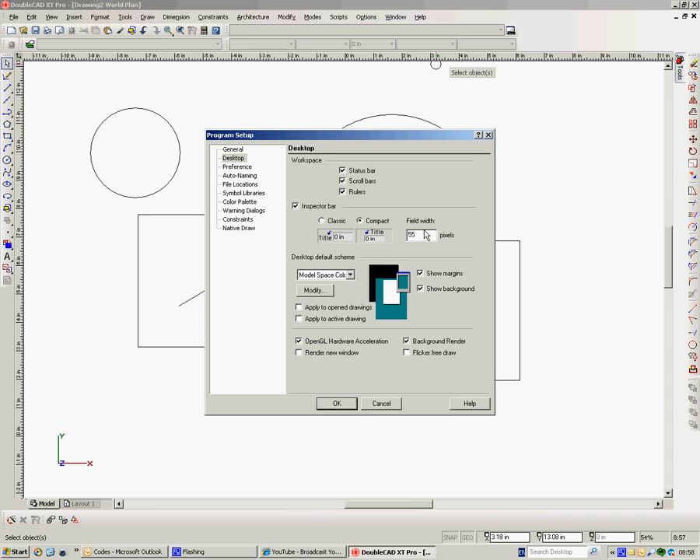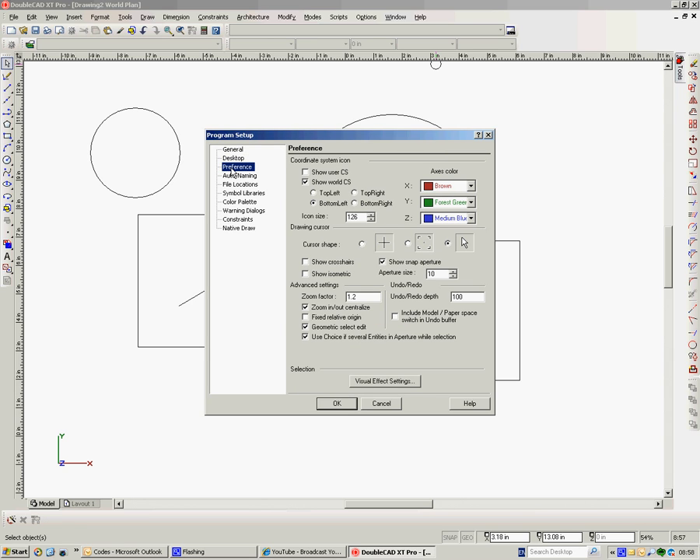The boxes for the inspector bar — you can change the sizes of them here, but we'll leave it as just what it is. Open GL hardware acceleration is on when you start. Background render is on. Flicker-free drawer — I would turn it on; you're not losing anything. Now, the zoom preference defaults to 1.4, and that is the incremental jump when you use your wheel mouse. You can take that down to 1.2, and I think that's the lowest you can take it. So I'd change that to 1.2.